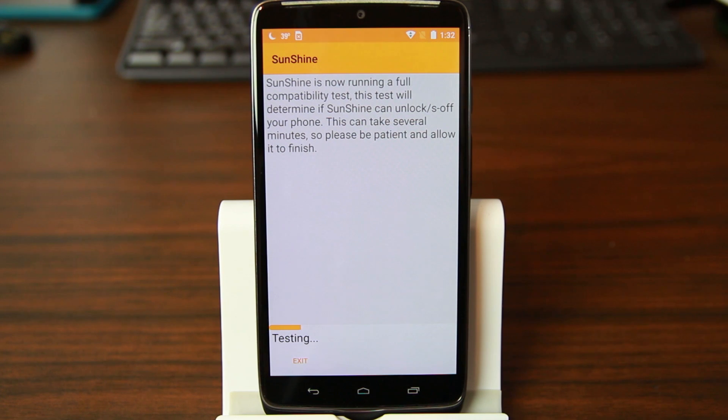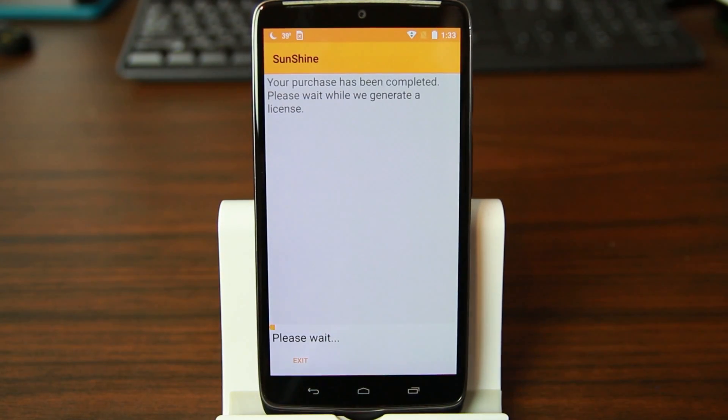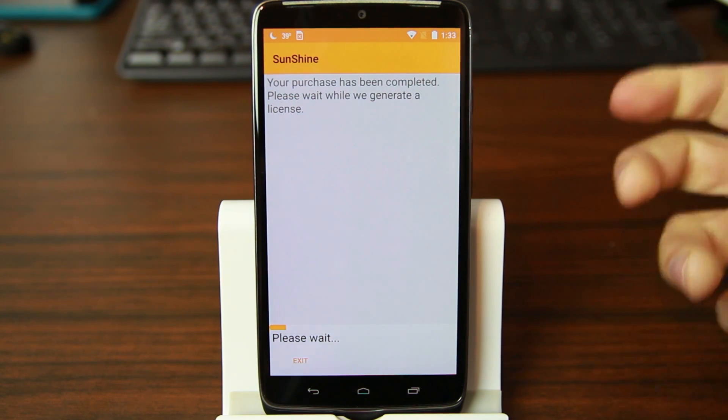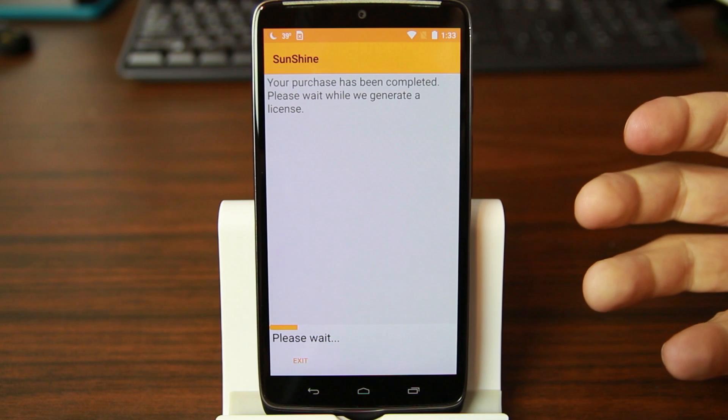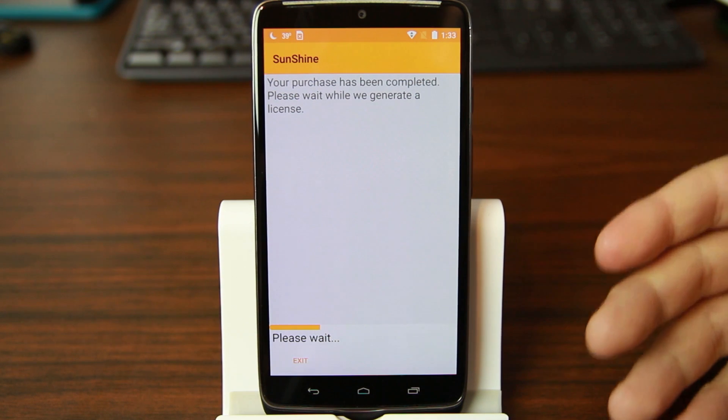Sunshine does cost $25, and the reason for that is really to cover development. The amount of time and effort the developers put into unlocking S-OFF on these devices requires funds — especially when they have to buy test phones, and sometimes break them while doing it. Right here it says 'buy or code' — I've got a code. You can buy it using PayPal or a credit card right in the app, or if you have a pre-purchased code, just type it in.